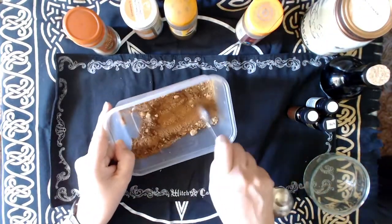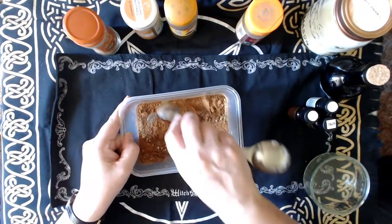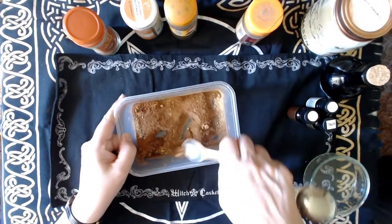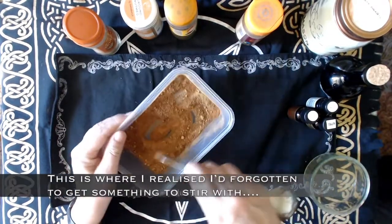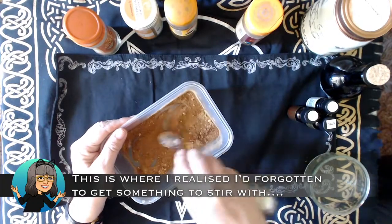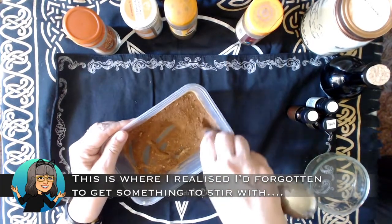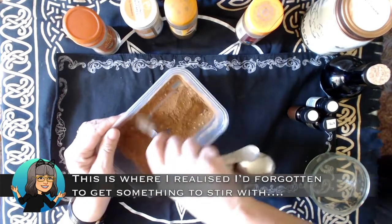And then I'm going to mix those together. I wish I thought to bring a mixing spoon but I didn't, so we'll make do with what we have.